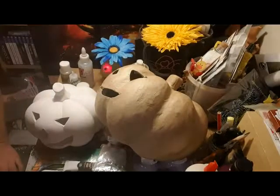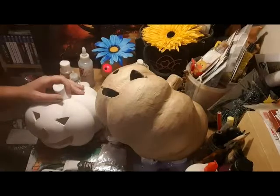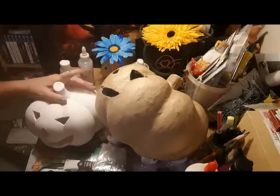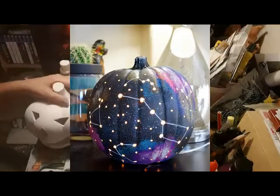Hello my little buttons. No doubt you have seen the Pinterest pictures going around of the amazing Constellation pumpkins. I'm going to do one.